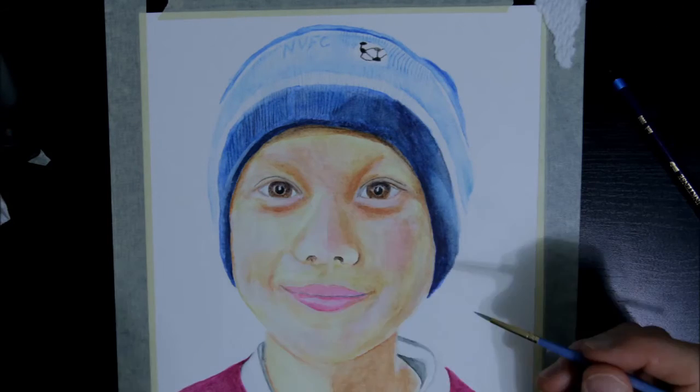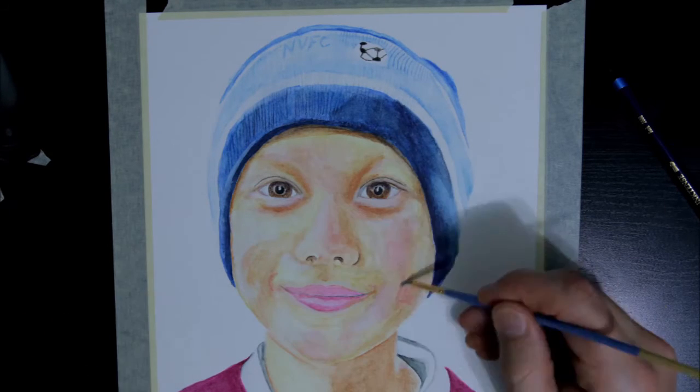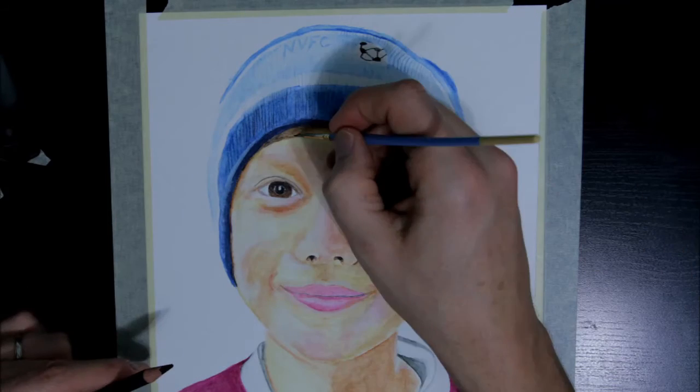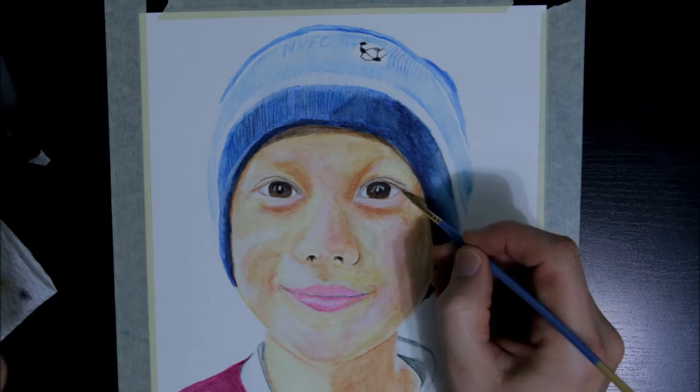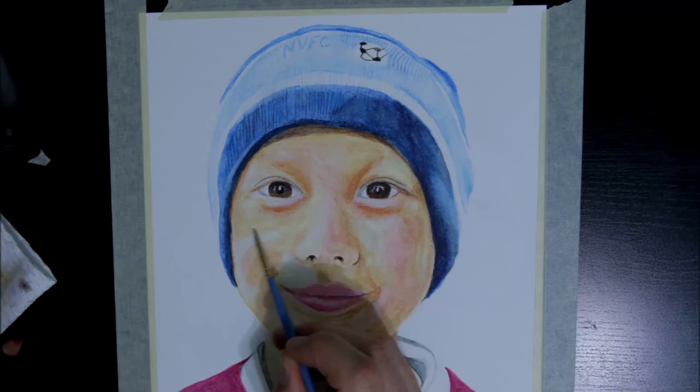As you can see, I'm procrastinating putting in the eyelashes because I know when I do I'm going to make a mess of things. Originally I applied a uniform layer of mustard to the entire face, but now with all the layering you'll see that there's very little of that left.